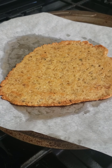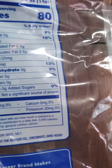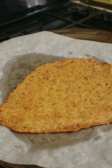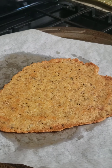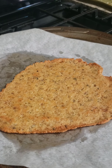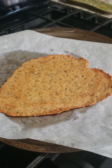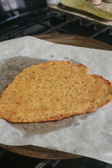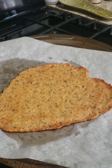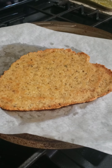This crust is basically zero carbs. The pork rinds I use are zero carbs, the Parmesan cheese is zero, and eggs have no carbs. If anything, there are minuscule carbs in the Italian seasoning and garlic salt — maybe around 0.1 grams. So this is essentially a zero-carb pizza crust. Obviously when you add your cheese and toppings, that will bring the carb count up a little.